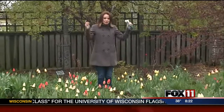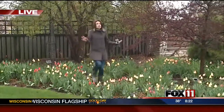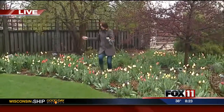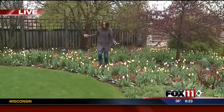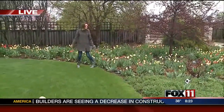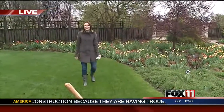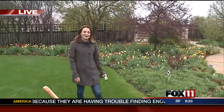Hi, Rachel. Good morning, everyone. Tiptoe through the tulips — that's the only part of the song I know. I'm going to be careful not to step on the tulips because they're so beautiful. There are thousands in bloom right now here at the Green Bay Botanical Garden, so come on out and see them.